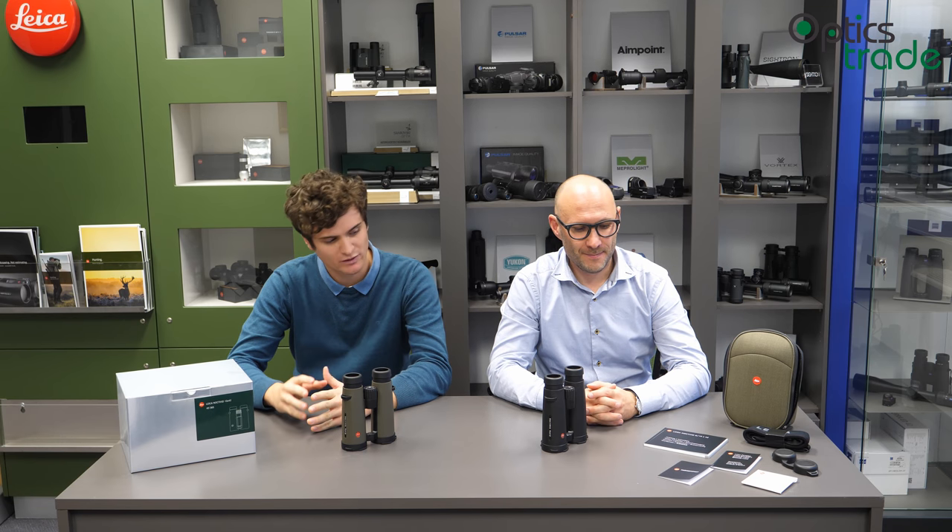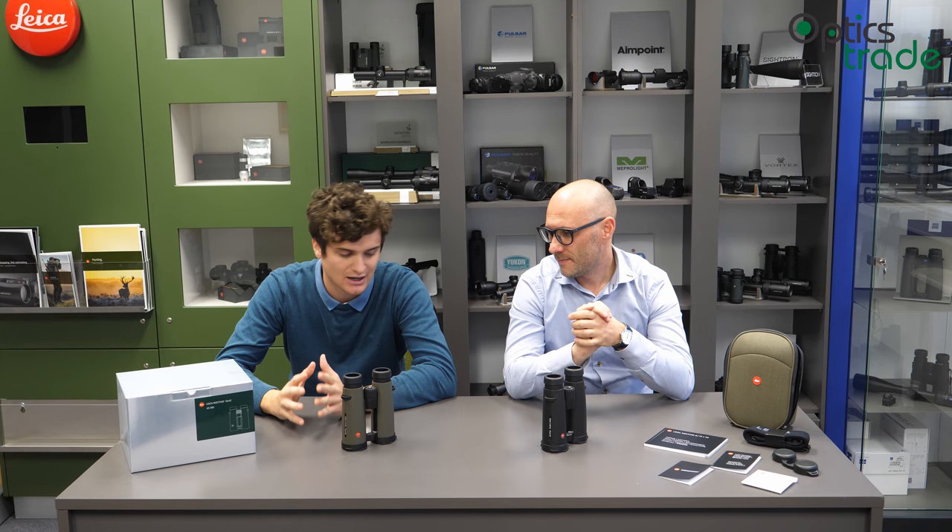Hello and welcome to another episode of Optics Theory Debates. Today Theodore and I will be talking about the Noctivit series of binoculars made by Leica. In one of the previous debates, we had all the binoculars that do not have an integrated laser range finder here on the table. We've talked about each series separately, but now in this video we're going to be talking about Noctivit in particular, starting with some general properties and the model range.